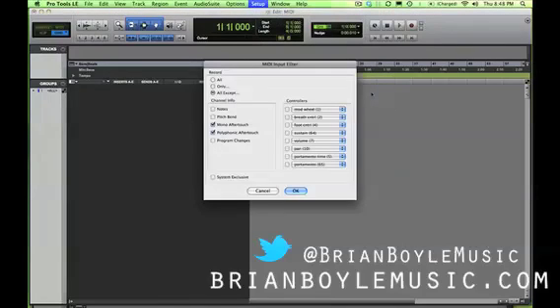Next is Input Filter — this is a little complicated. It specifies what you want to record in from your MIDI controller. For example, if you did not want to record pitch bend, you could choose 'all except' and select pitch bend, and then pitch bend would not be recorded when you were laying down your MIDI performance.